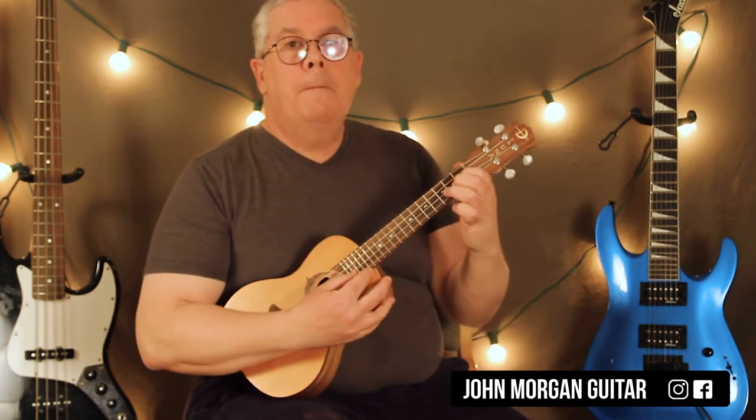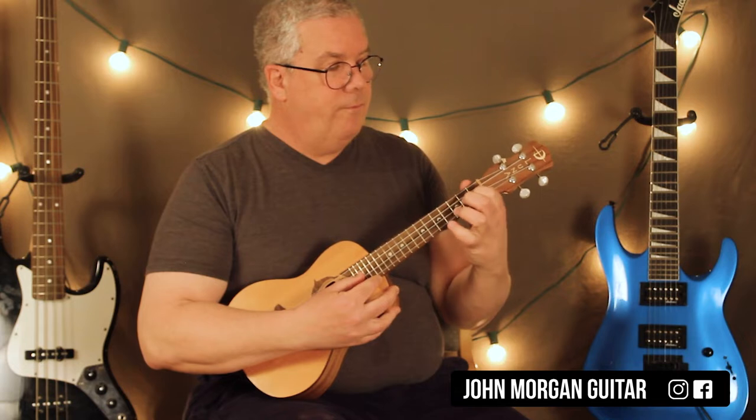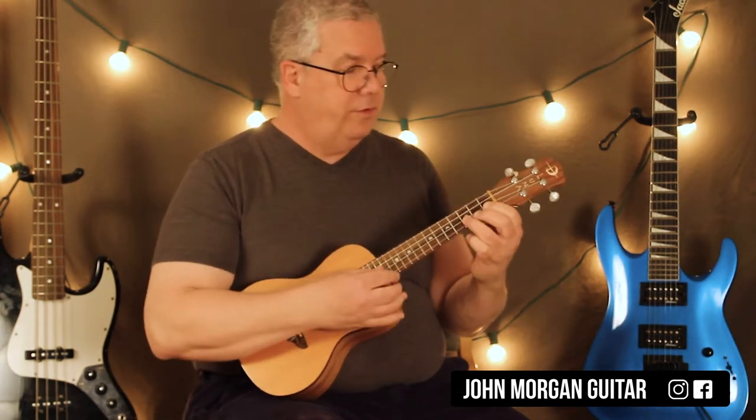Alright, second string. I'm going to hit the first fret and then the third fret on the second string, just like that.